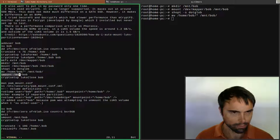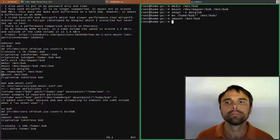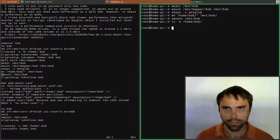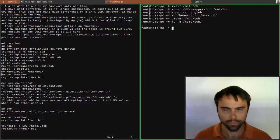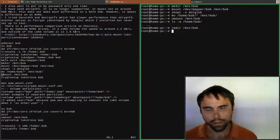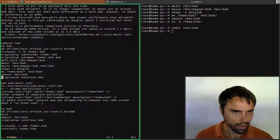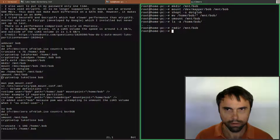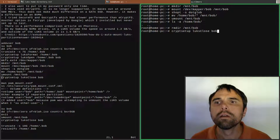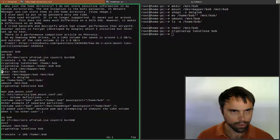Now let's unmount bob - unmount that. The home/bob directory is totally empty now. We can even run 'rmdir' - that's a command that deletes a directory only if it's empty, which is very useful to keep from accidentally deleting stuff. All right, we unmounted bob. We need to close the LUKS volume. There we go - all set up with the LUKS volume.